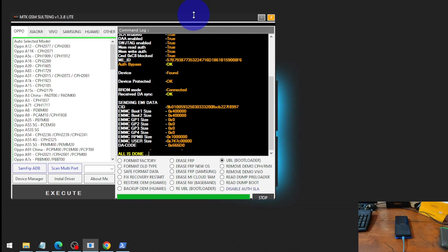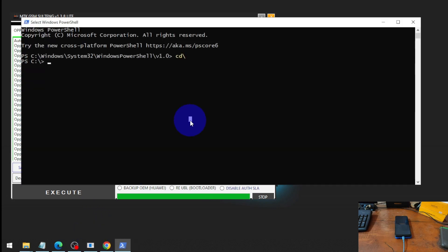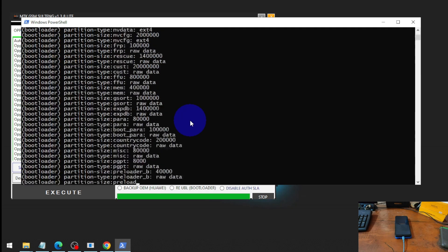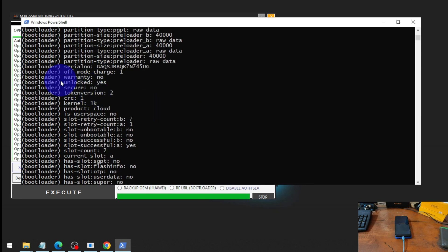It's done. Let's check the bootloader status. Open CMD and type: fastboot getvar all. Find the unlock status — nice, we have our bootloader unlocked.